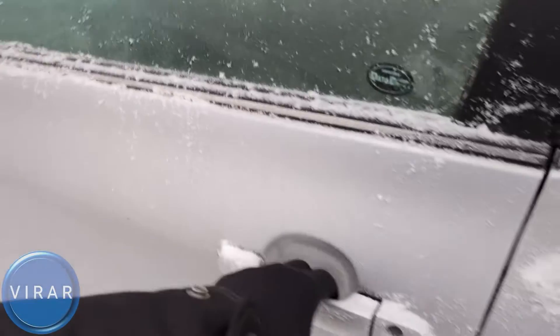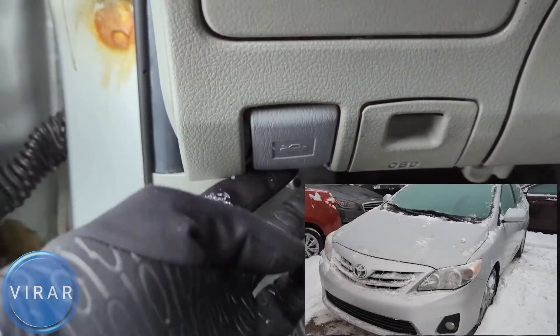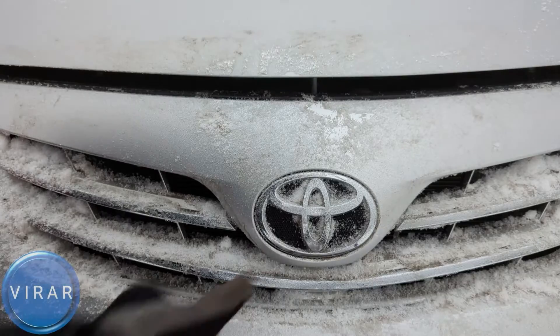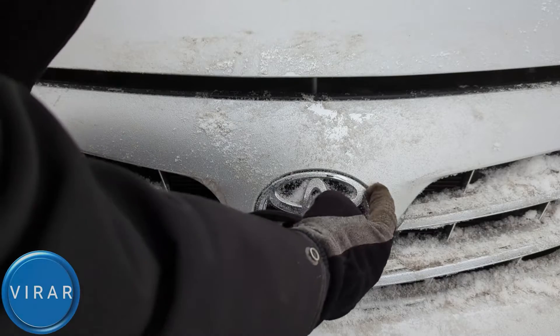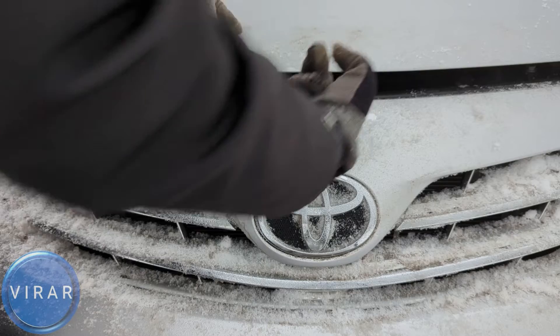Open the driver's side door. Right over there at the bottom, pull the primary hood release lever. Now in front of the car, right about the Toyota emblem, put one finger in there and push it up and left to open up the hood.